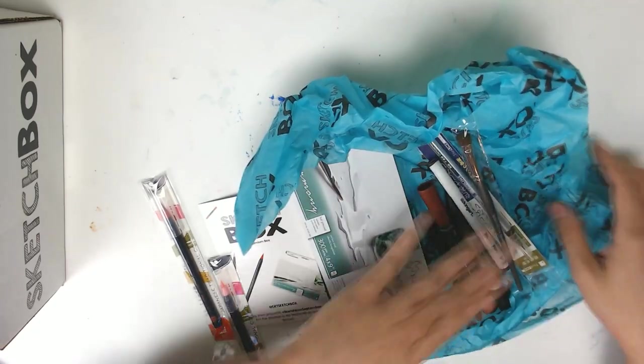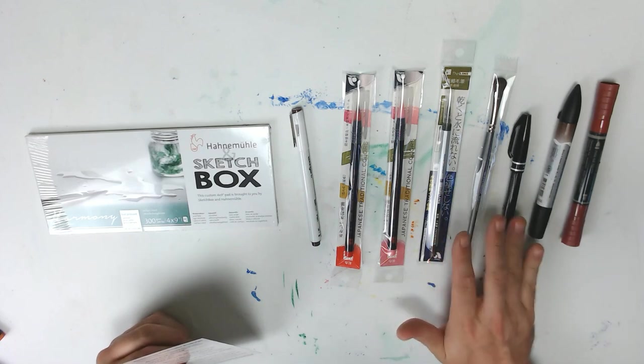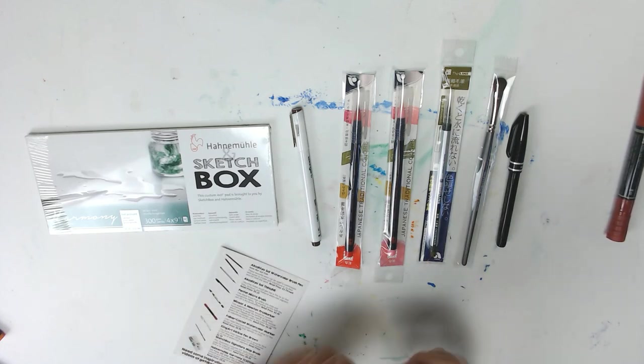What kind of paper we got? Let me get everything laid out and then we'll go over it. Wow, this is Brush Pen City over here. Look at this. I got one, two, three, four brush pens. This one technically is a brush pen — it's a watercolor marker but it's got a brush tip. Same thing with this one. This is pretty awesome.